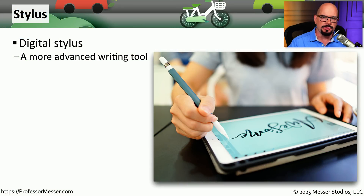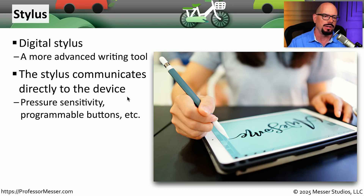Many of us have used our fingers to manipulate the screen of our mobile phones or tablets. But if you need a more precise input method, you might want to use a stylus. This digital stylus is like using a pencil or a pen, and you're able to get very granular and fine control of that information on the screen.